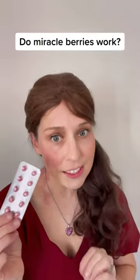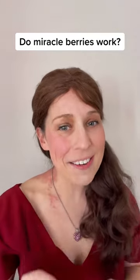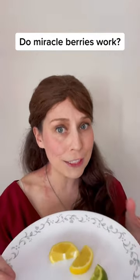These are called Miracle Berries, and they are supposed to make everything taste super sweet without any added sugar. The Miracle Berries are supposed to turn especially sour foods really sweet.